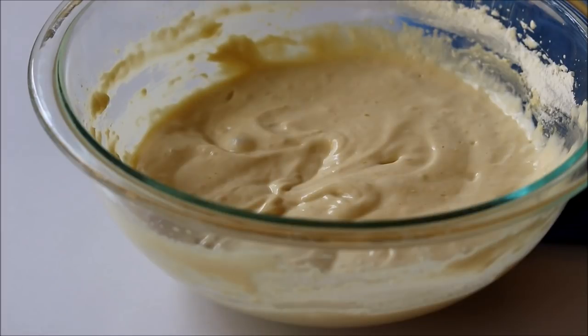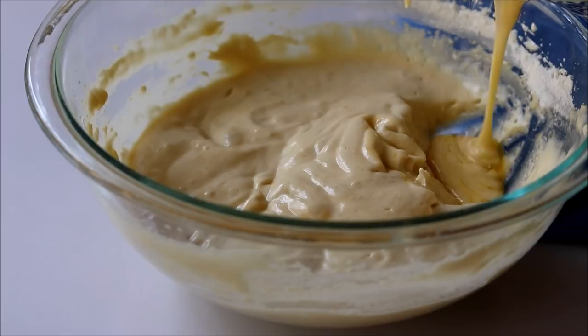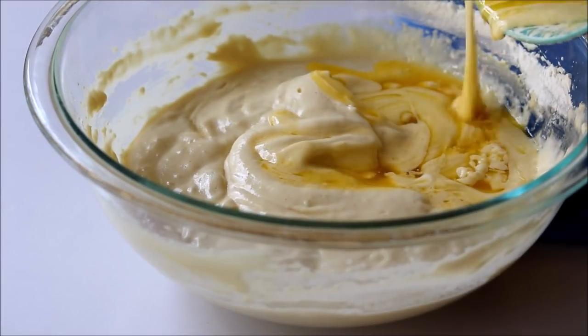Now you have to add this butter mixture into the batter, but don't add it all in one go — just pour it through the sides and slowly incorporate the butter into the batter.